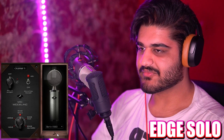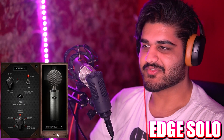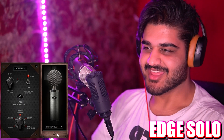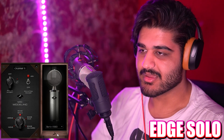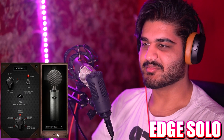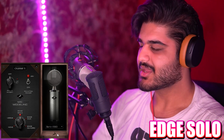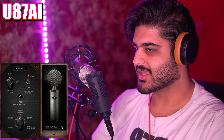Now we have the Berlin V563. I don't know what microphone this is emulating — it's a Neumann because it says Berlin. It's an interesting-looking microphone; it kind of looks like one of the blue microphones with the tube and then the little capsule on top with the thing in the middle. And this is how it sounds in comparison to the Neumann U87 AI, and that's how it sounds compared to the Berlin V563 emulation.